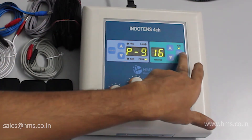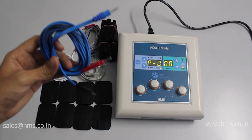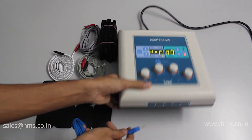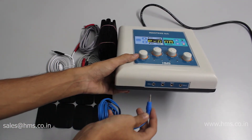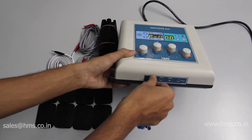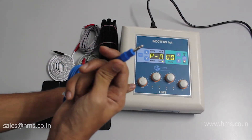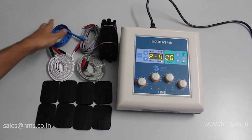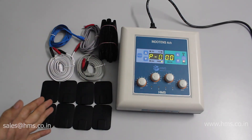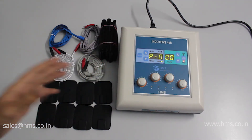The device is very simple to use. Plugging in the cable is also easy — it's just a single cable per channel, so you don't need to plug in separate positive and negative cables. It's just like an aux pin on your smartphone. Overall, the Indotense 4CH is a very simple and basic TENS model that contains all the essential features required.